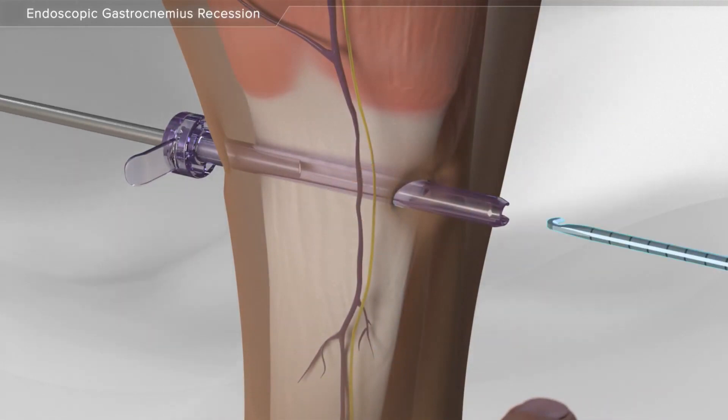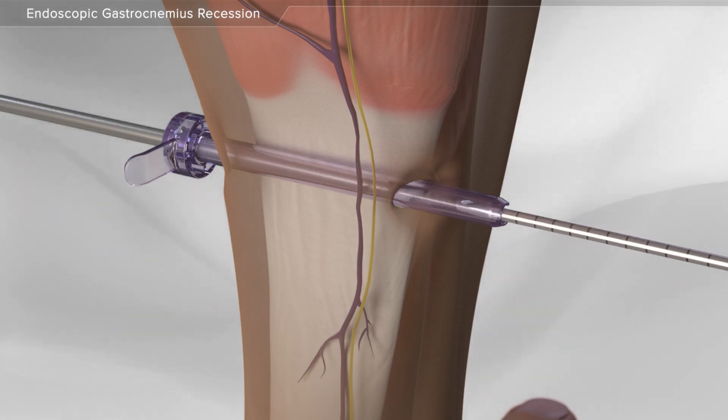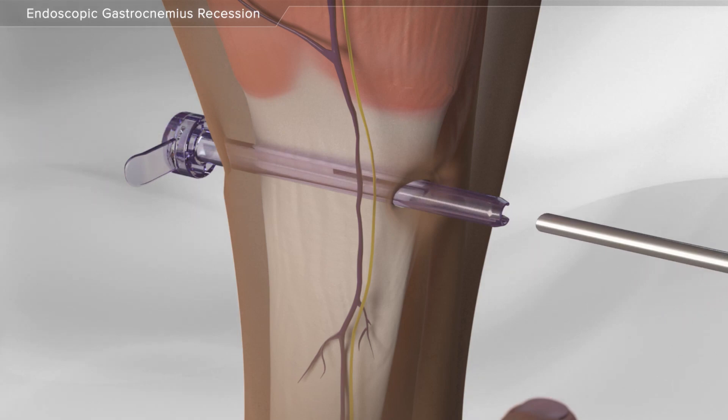With the use of a special blade, the muscle can be released under direct visualization. First, one half of the muscle is released, followed by the remaining muscle.